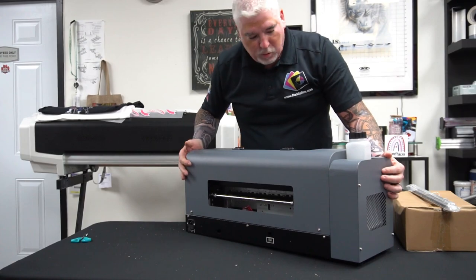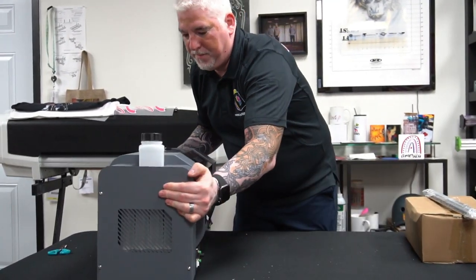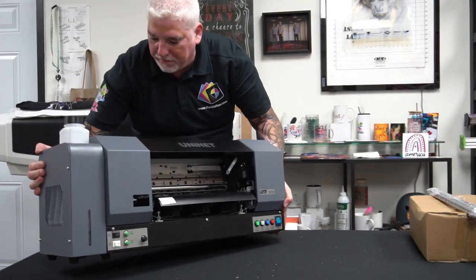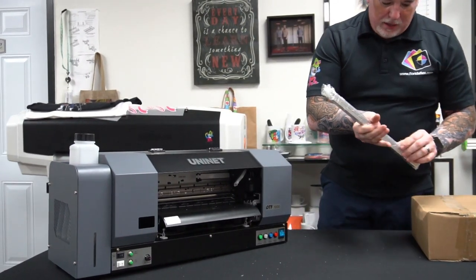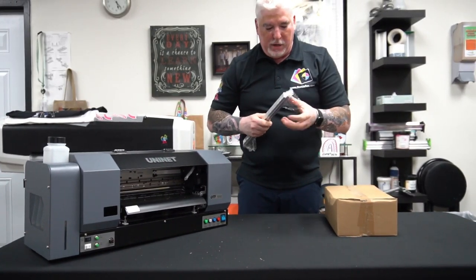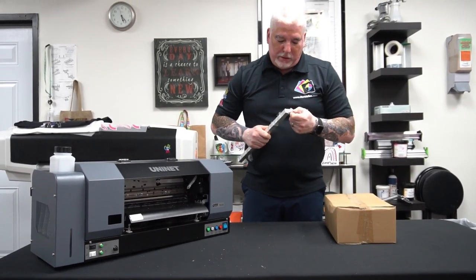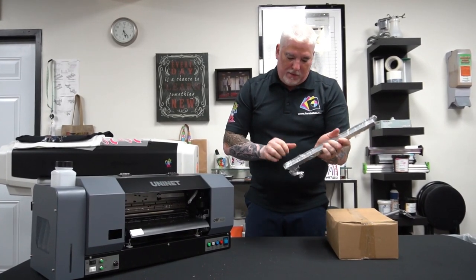This is the area where we'll connect the roll feeder. Most of you are familiar with UniNet — they are the guys that actually make the white toner printer. They've been in the industry already for a while manufacturing white toner laser printers, so that technology is still obviously available.